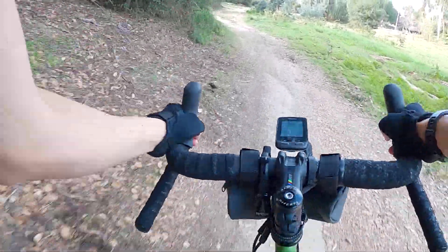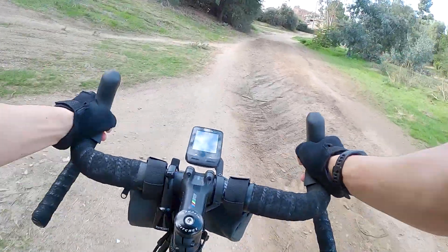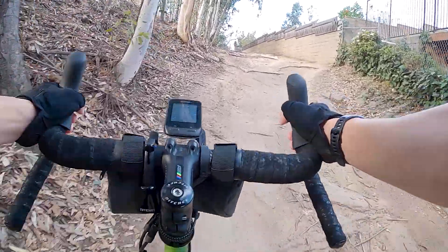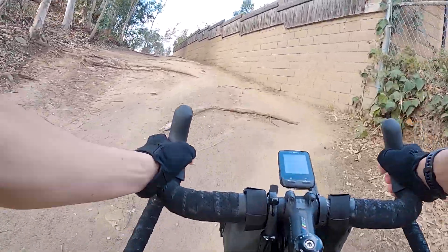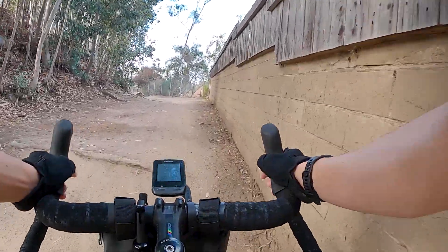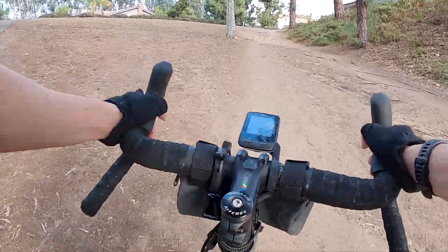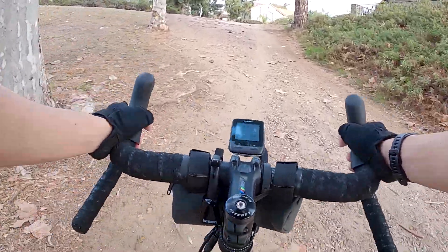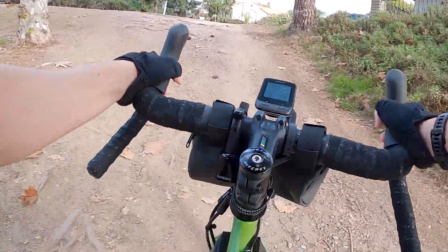Regarding range, I do notice the limitation on the 1x system — it's undeniable that there's less overall range, and I felt it out on the bike. At the low end, you still get a climbing ratio of 0.95 on the 1x system, as opposed to the slightly easier 0.88 on the 2x system, which isn't a huge difference but you can certainly feel it. For the type of riding I do, which rarely sees extended climbs above 10 or 12%, the 1x setup hasn't really been much of a limitation. On some steeper sections or longer steady uphill efforts, a lower granny gear would definitely be nice — but I feel like I could almost say the same thing about a 2x setup.